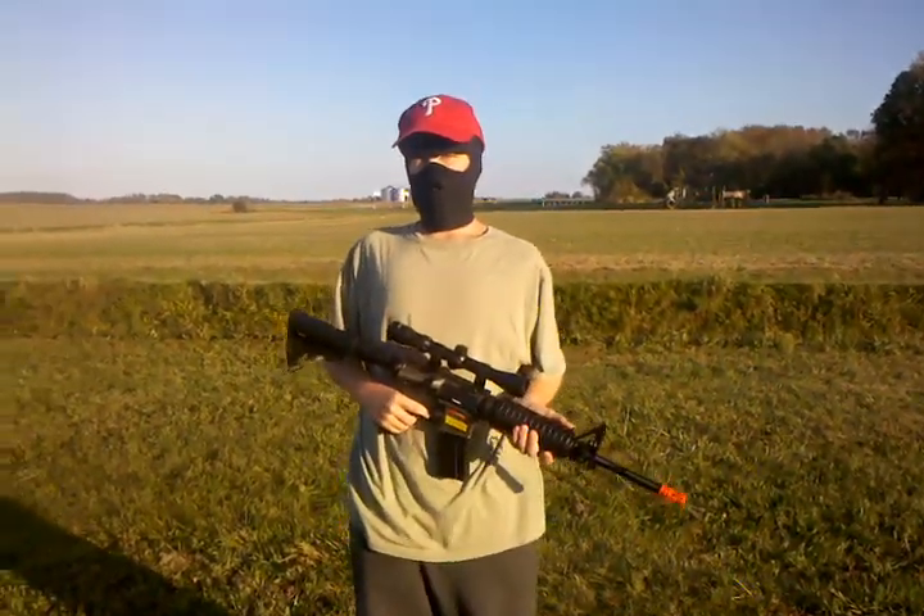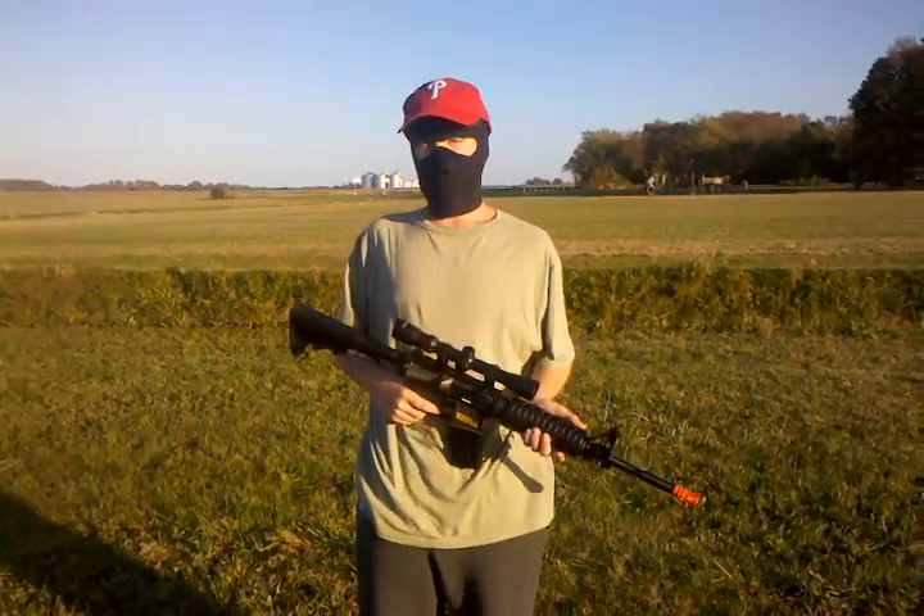As you can see, semi-automatic — we're going to be hitting that every single time at 75 feet. Now let's try full automatic.